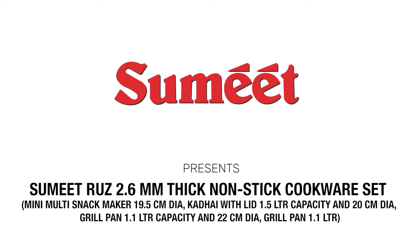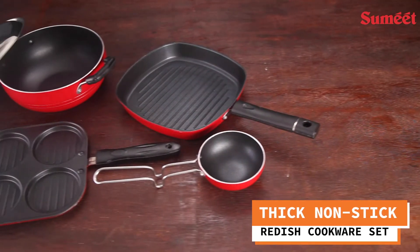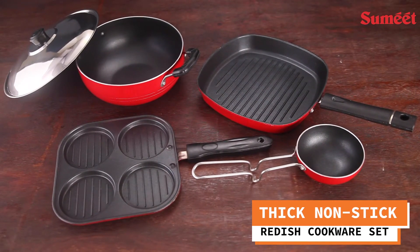Sumit 2.6mm Thick Non-stick Cookware Set — presenting a thick non-stick reddish cookware set.